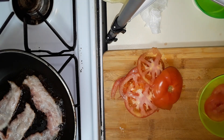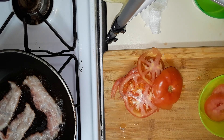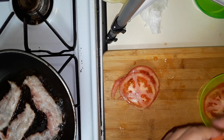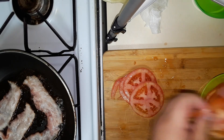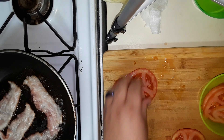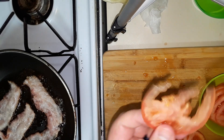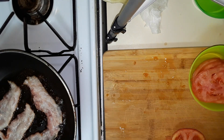That end part I'll save for myself. We got about nine and a half little slices of tomato here.